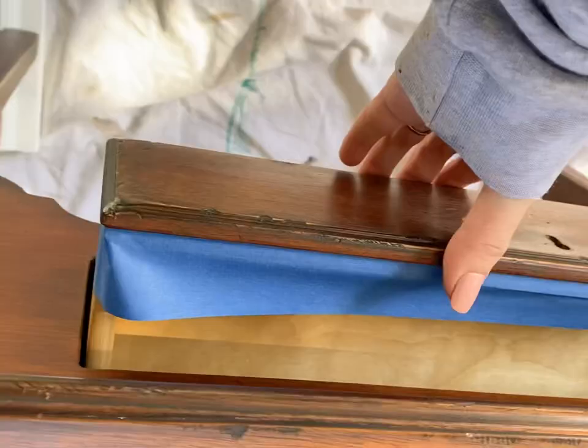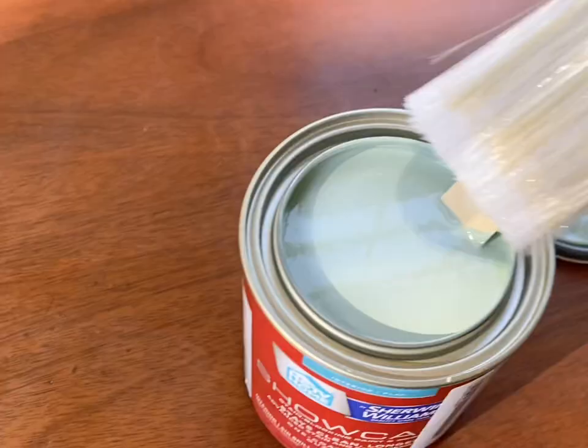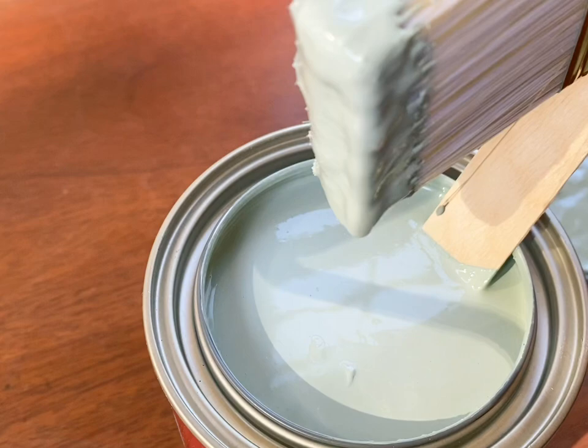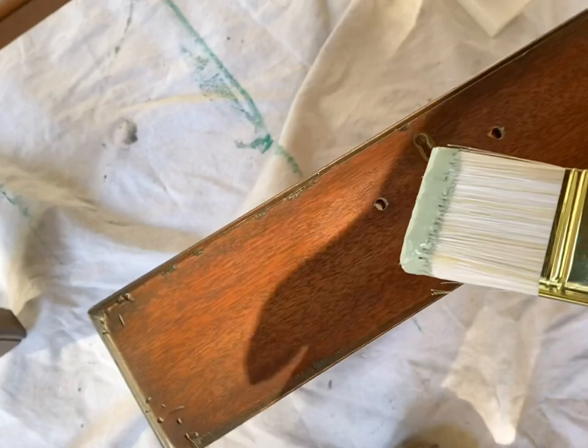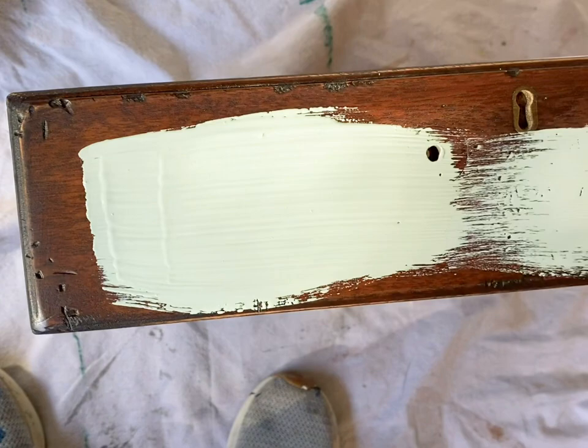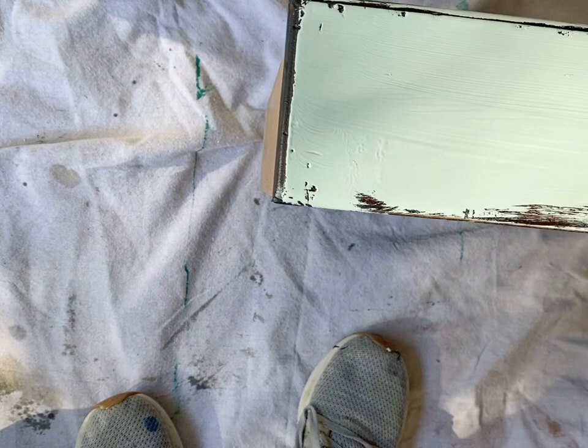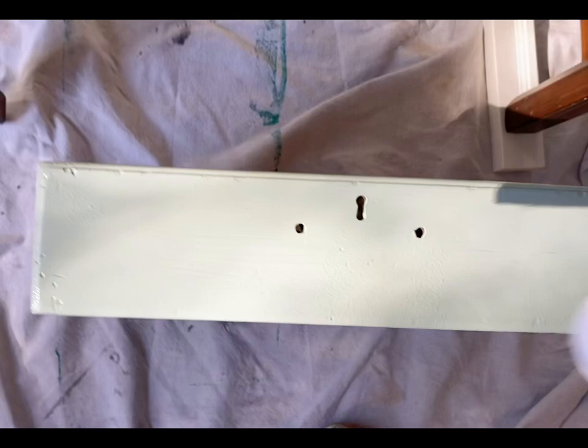I've had trouble with Sherwin-Williams paints adhering to furniture without priming, so when I found this HGTV line it's got a little bit more of a chalky substance to it and it's acrylic-based rather than latex. I'm not trying to be a paint scientist here, but I've definitely used a lot of paints and this performs a lot like General Finishes milk paint for me — and it has better coverage. General Finishes does level out a little bit smoother because it's a thinner, more sheer paint.